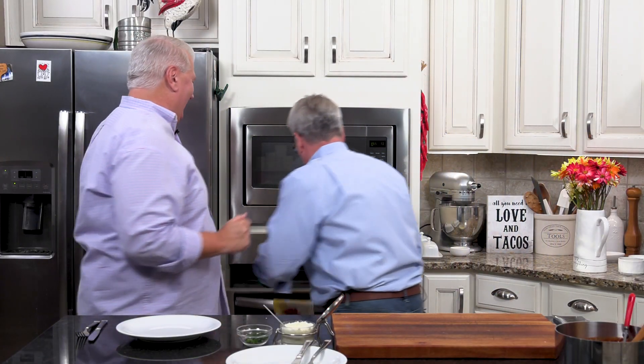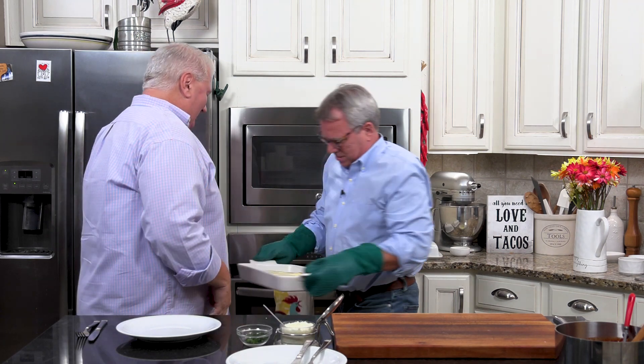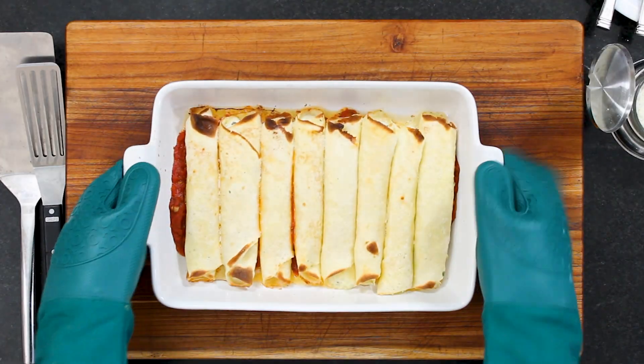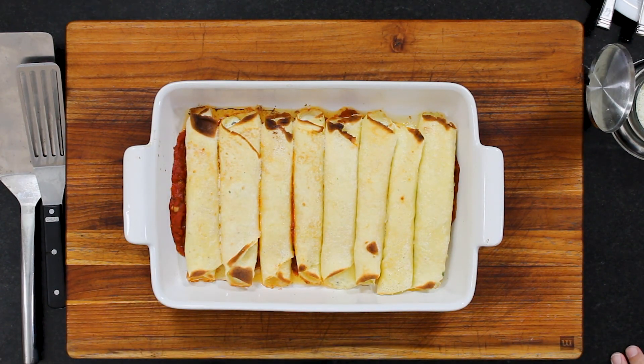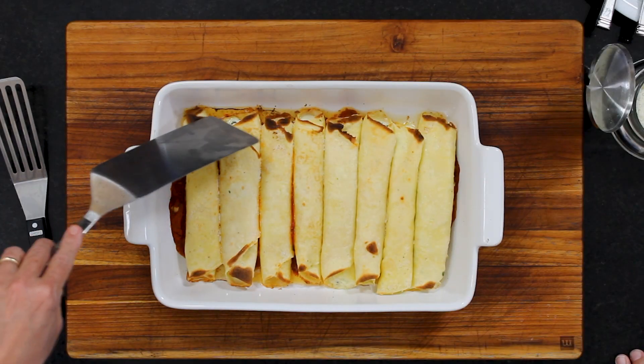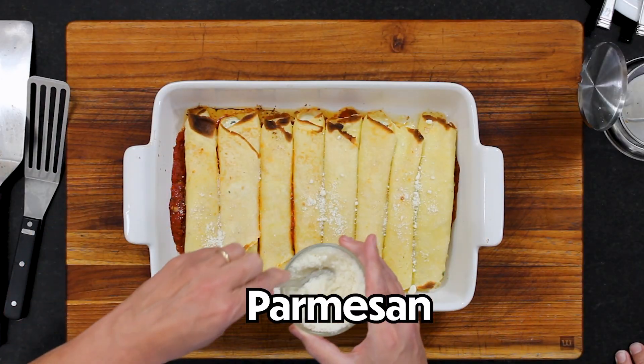It's manicotti time! They got a little brown on the edges — so what I did, I let them go for about 12 minutes in the middle slot, and then I put the broiler on high just to let them brown up a little. Be careful when you do that. I'm going to sprinkle a little more pecorino romano all over the top.